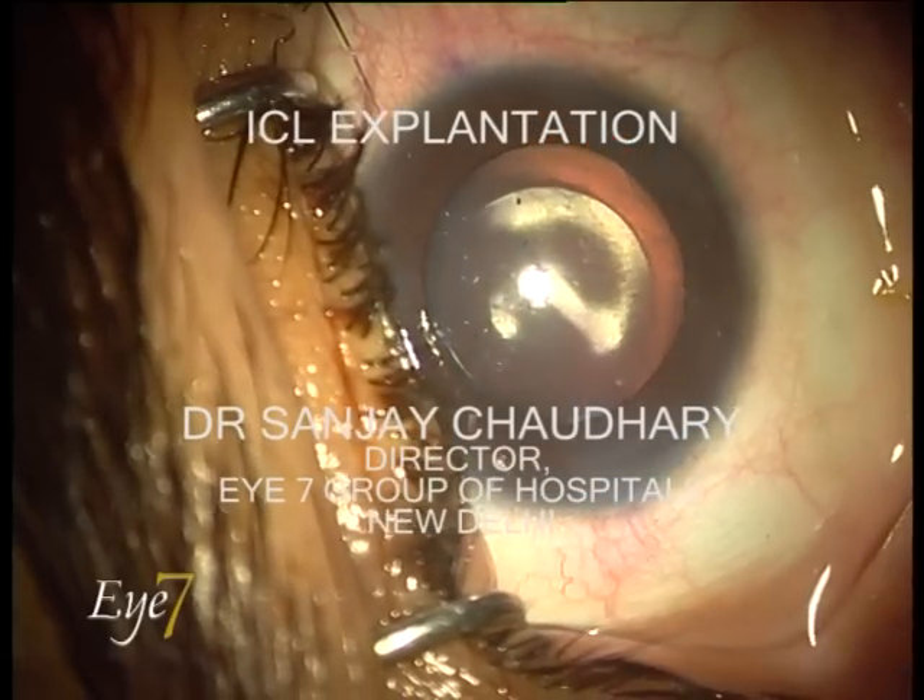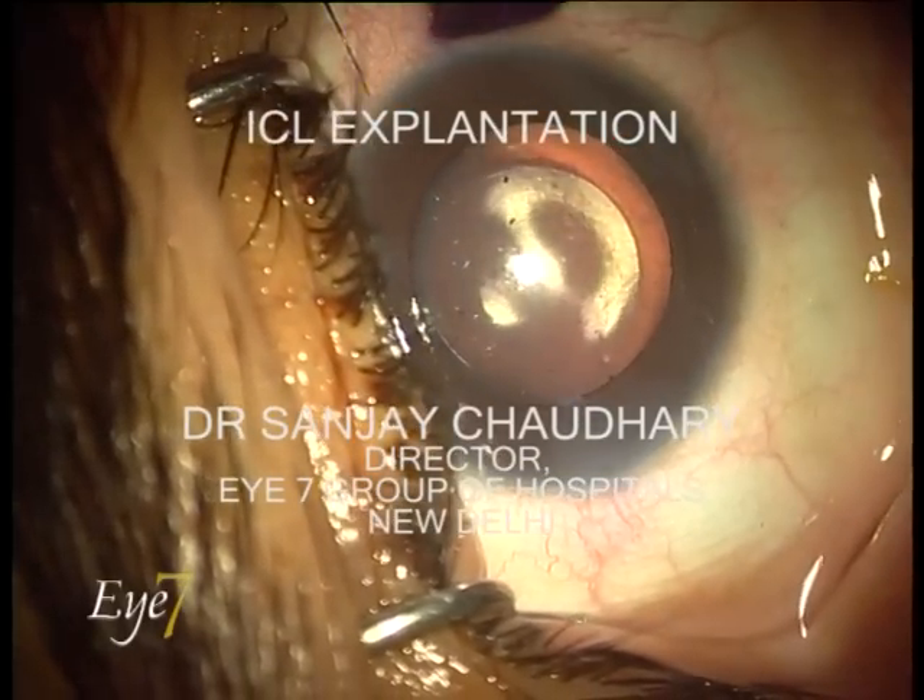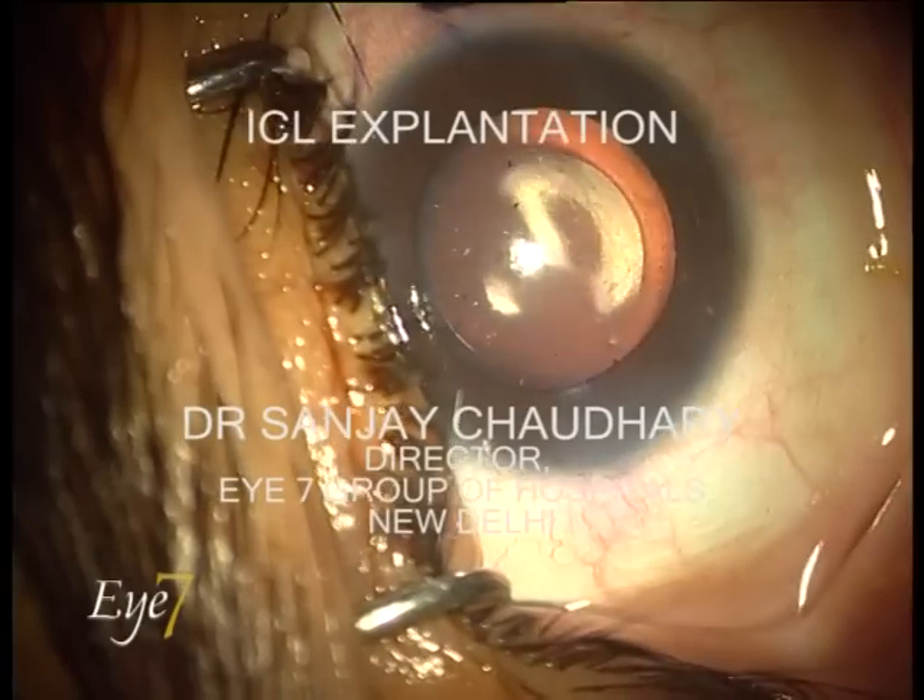The following is the presentation on ICL explantation.